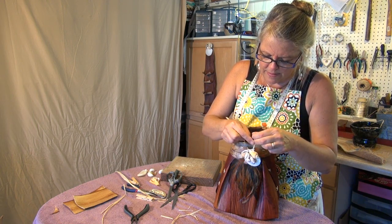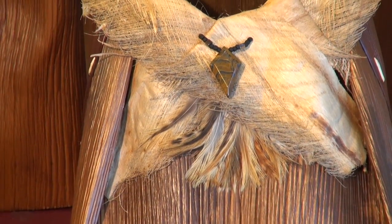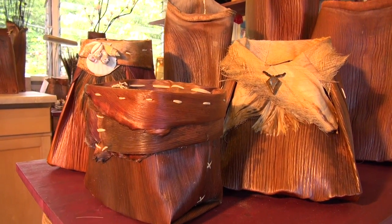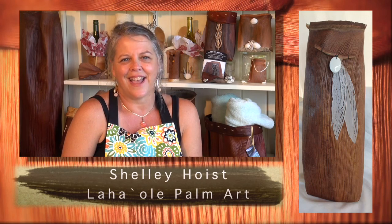Whether it's her resting baskets, functional works, or freeform art, Shelly Hoist and her Laha'ole palm art brings new life into nature's simple gifts. I feel so grateful and so lucky and blessed to be able to do what I love. It's all about continually honing your skills as an artist and learning what more you can do with it. Palm fiber is taking me in lots of different directions — it's my chosen fabric and material to work with, and it's truly my passion. I have a passion for palm.